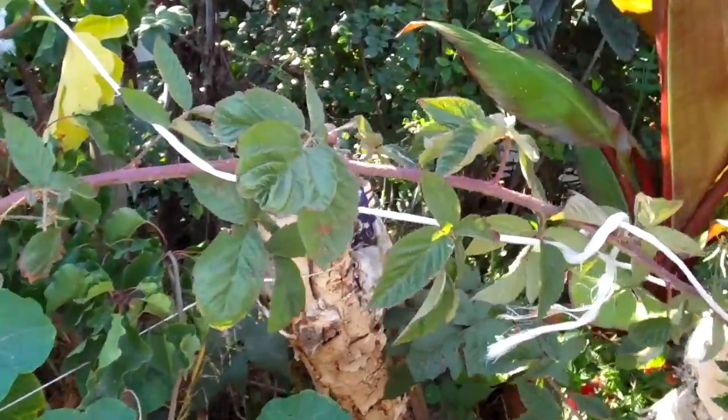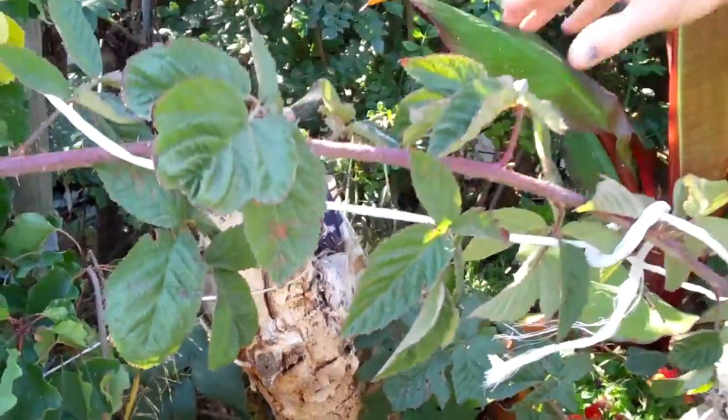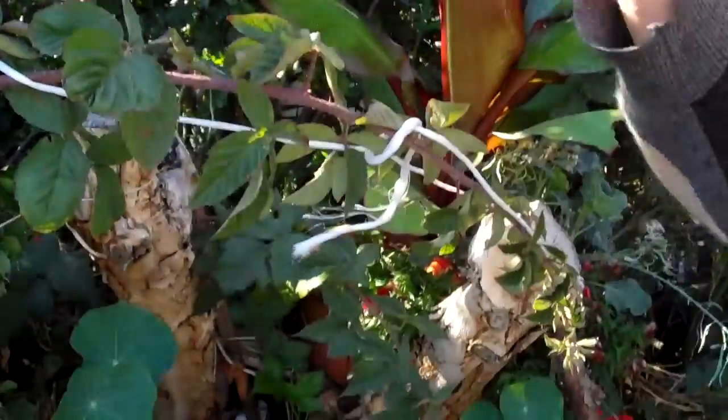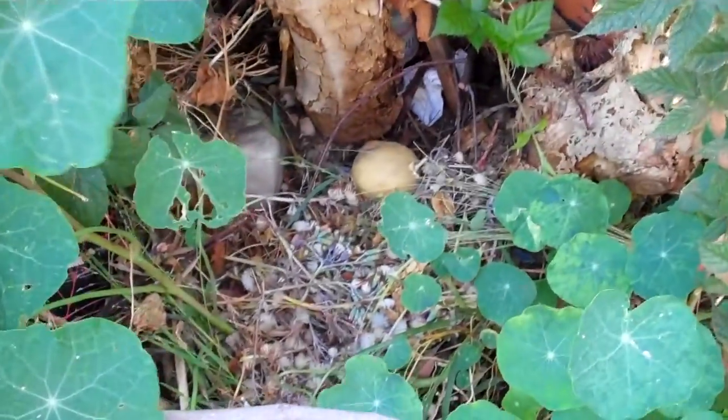Whenever you do a garden project you start way ahead of time — like two or three years ahead of time. Right here had a big tree, you see how it's sort of loose? It was way up here, and I kept cutting off little branches off of it until finally it died because it couldn't pull up any photosynthesis out of the air to keep the roots going. So the roots go way down deep in there and open up all these holes in the soil.